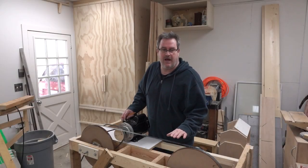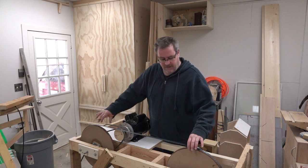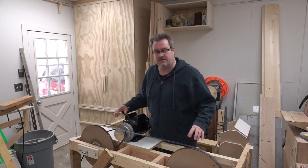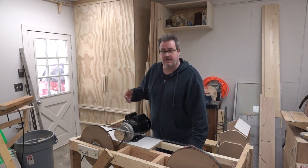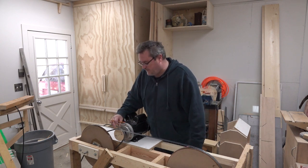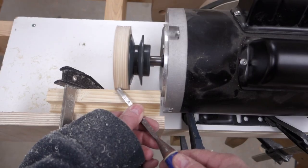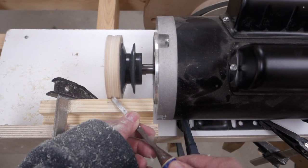Well, once again I'm going back on what I said in the last video. I spent some more time making sure that the tracking was perfect on these two wheels. I got it well enough that I feel confident I can boost the speed up. To do that I added a piece of plywood to the front of the pulley and then I turned that into a pulley shape, just with it mounted on the motor.